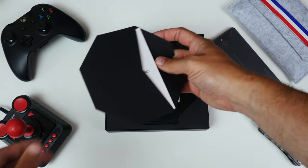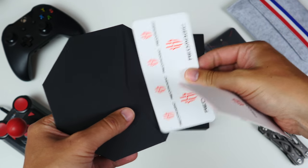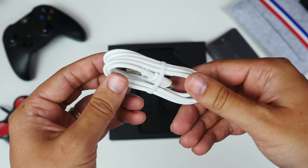First up is an envelope containing all the paperwork, which includes the guide and some Red Magic stickers. There's a 13.5 watt charger, as well as the SIM ejector tool and a Type-A to Type-C cable. And that's it.